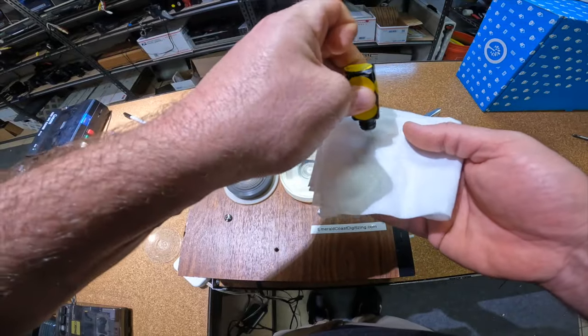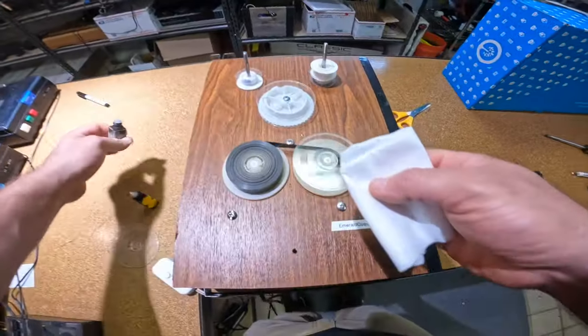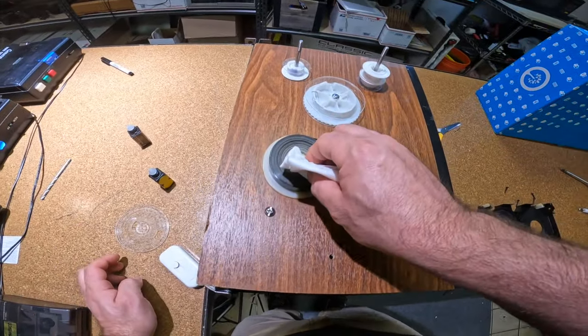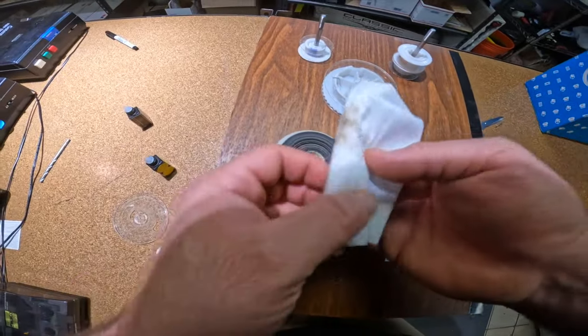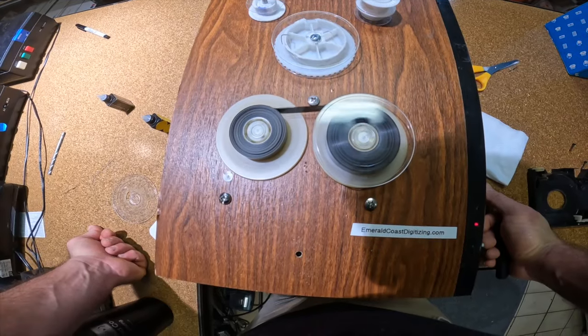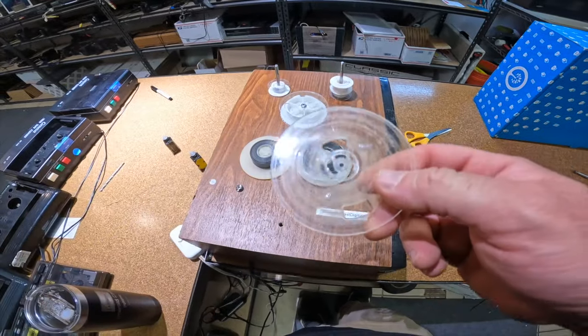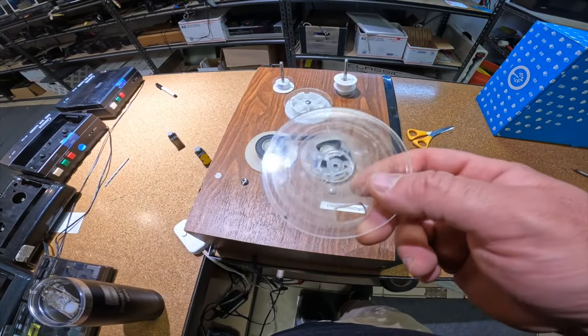Since we have the top of this tape broken off, we can try to wipe it down a little. This is just a little bit of rubbing alcohol — we're just going to gently wipe that off. We are going to have to put this in a new reel because this is broken off. I think I have an extra reel around here somewhere.